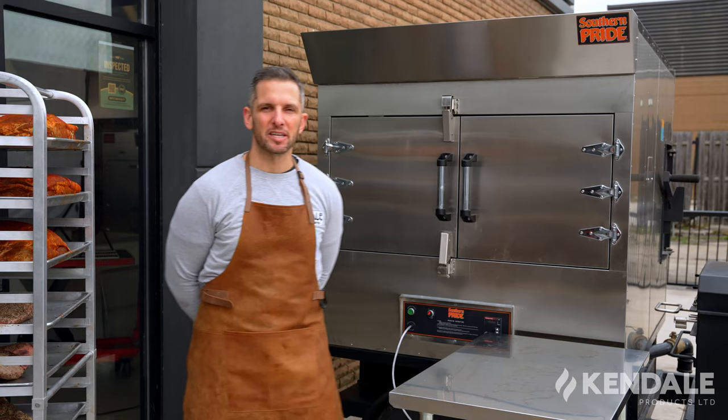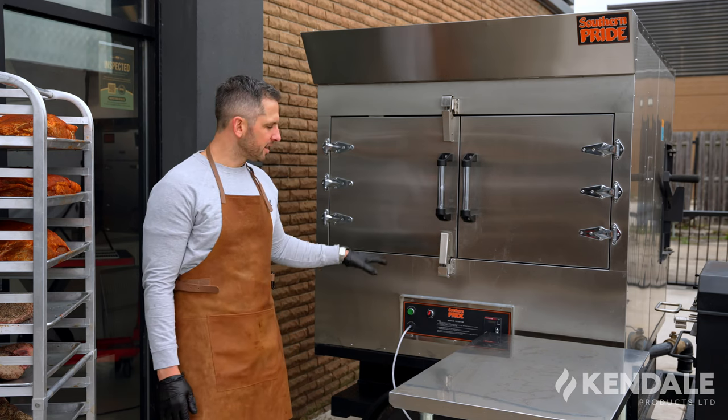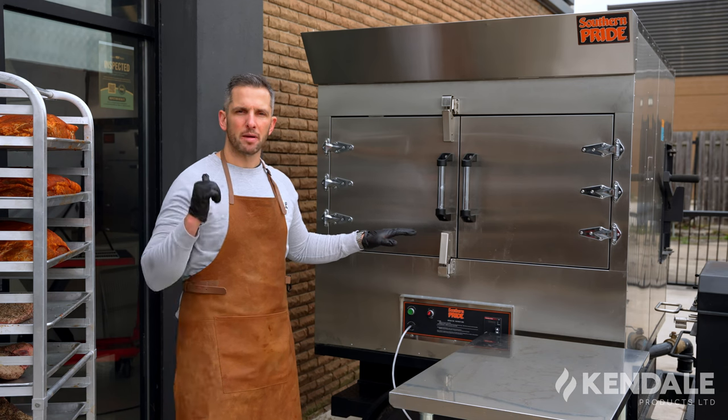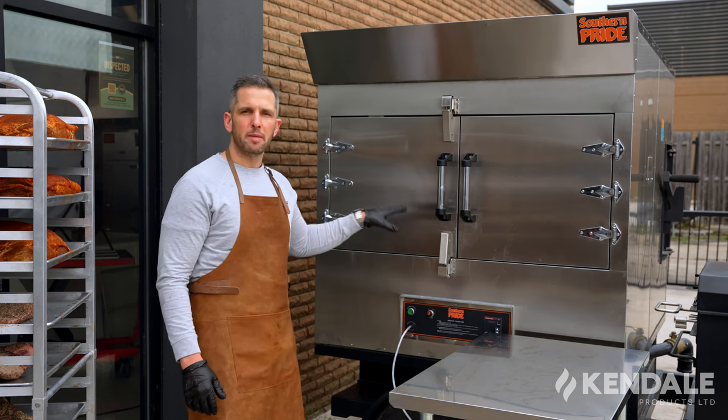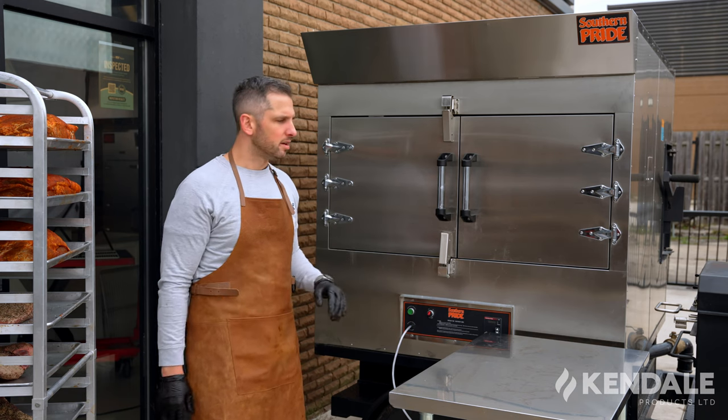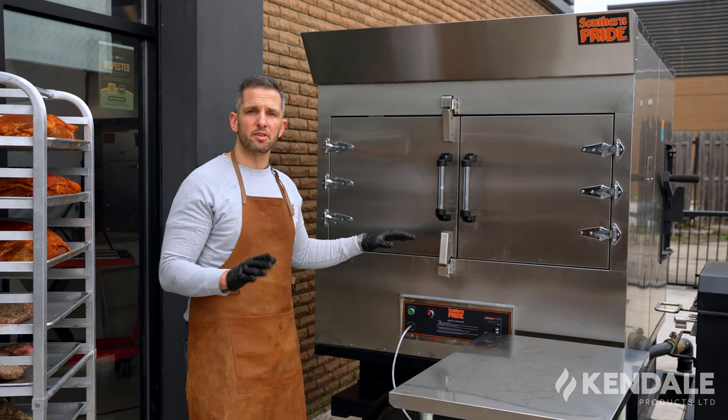We're standing here with our SPK 500 mobile unit. It's sitting on a trailer that we built here at Kendale. We do all of our trailers custom right in our fabrication shop. This is the same unit that you can find inside or outside of a building, on a trailer or on a patio — this one is built so you can go wherever you want with it.